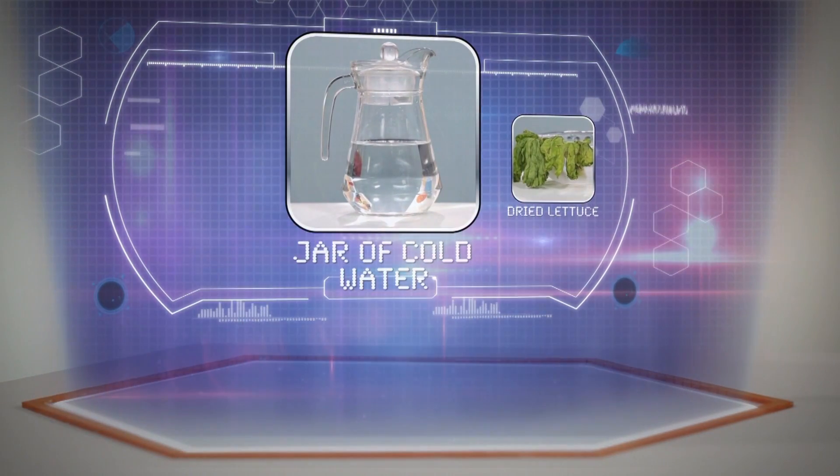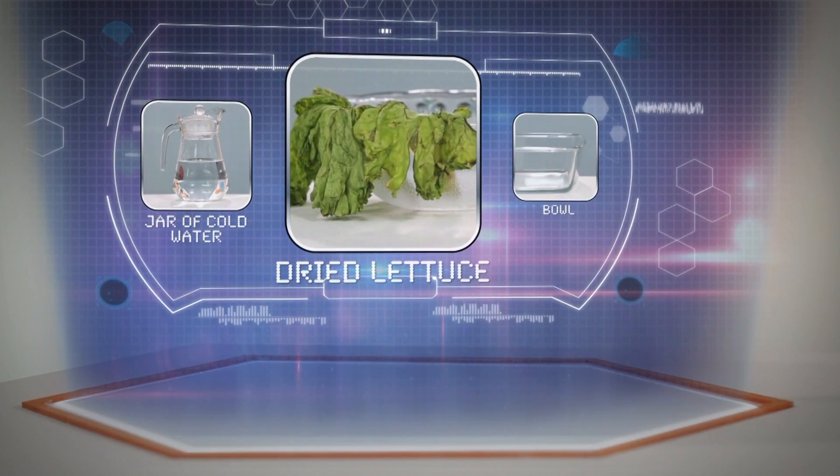All part and parcel of green science, or sustainable science, which is all about saving and applying eco-friendly thinking to scientific disciplines. To try reviving lettuce at home, here's what you need: a jar of cold water, dry lettuce, and a bowl.